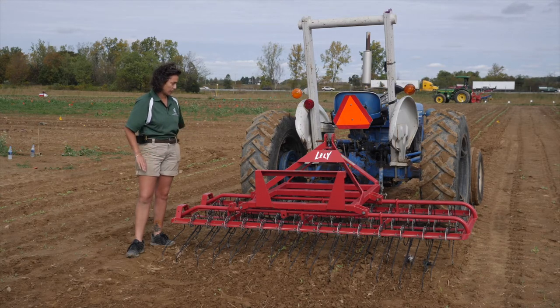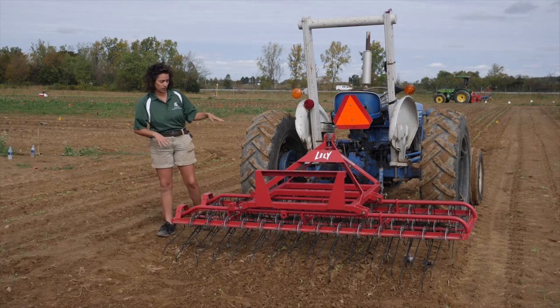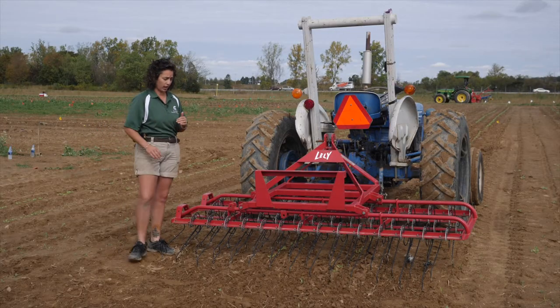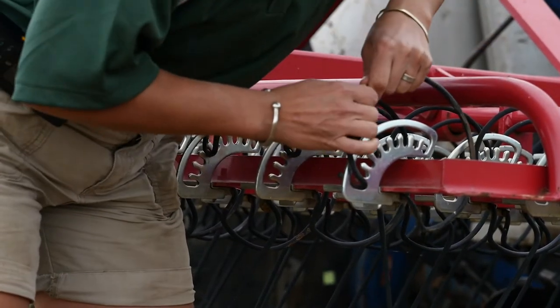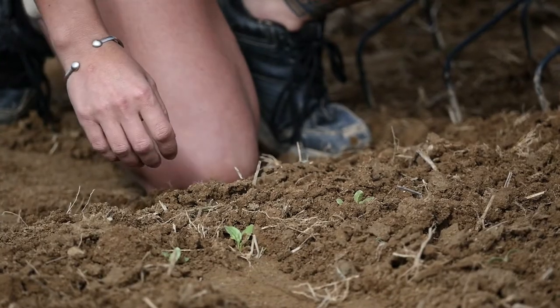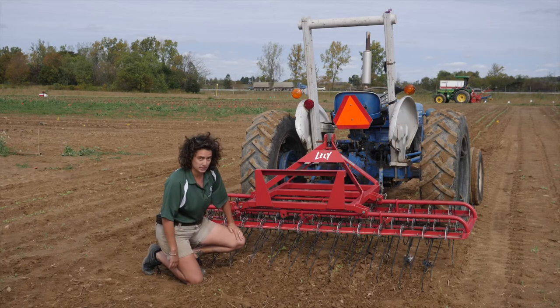When setting the depth of my tines, I prefer to use a machine that has gauge wheels. Some machines even have four gauge wheels, which makes it really easy to keep everything level, but you can get the same effect with a little more effort using your top link. I like to start off with my tines at the highest tension, because I prefer to push my way through the field, but it really depends on your soil conditions and the type of crop. Your soil type and moisture level are going to have a big impact on how well this equipment works.